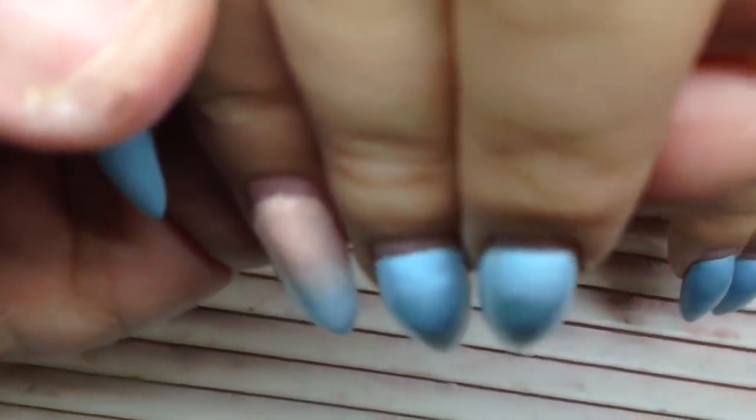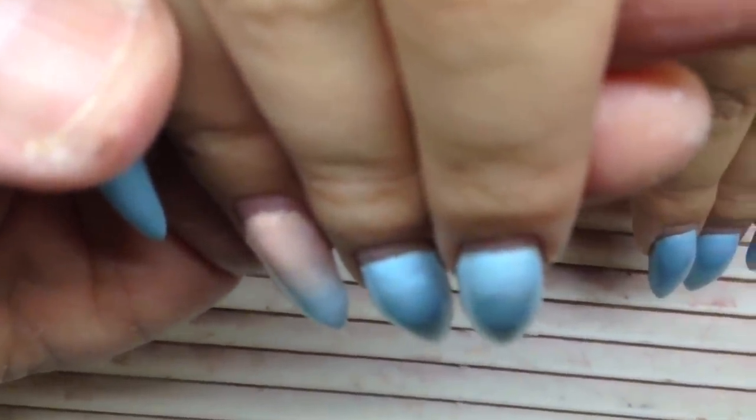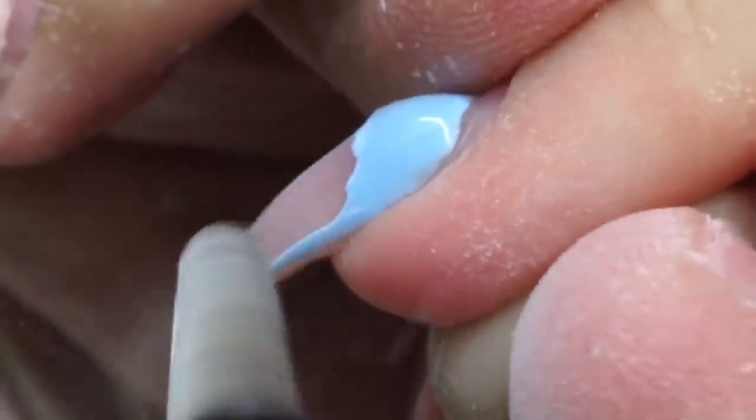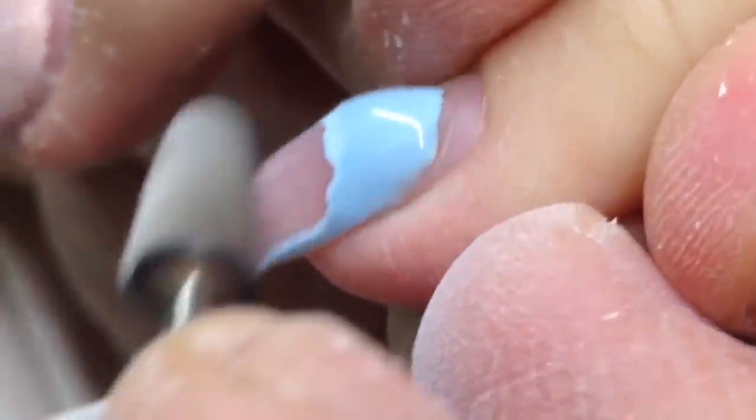Hello, my friends and subscribers. My name is Alexander Stepanov and in this video I'm going to show you how to apply infill of gel nails, and I will also teach you how to use gel paints.